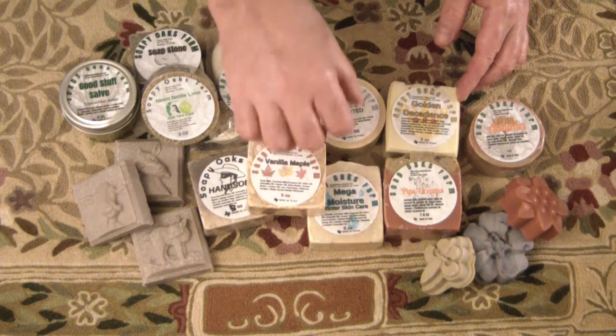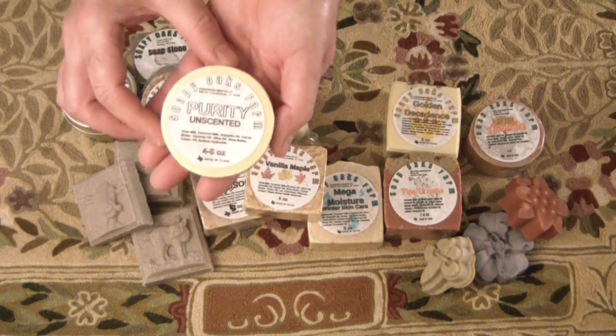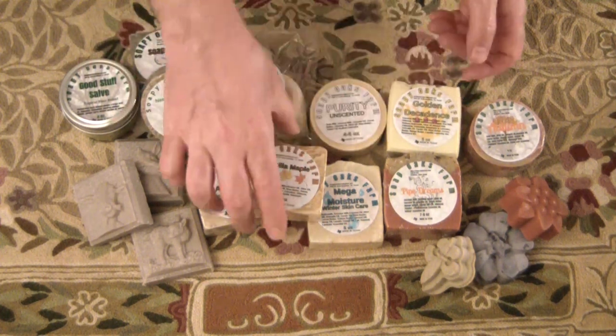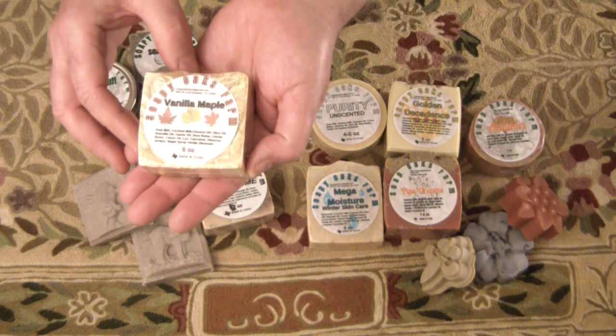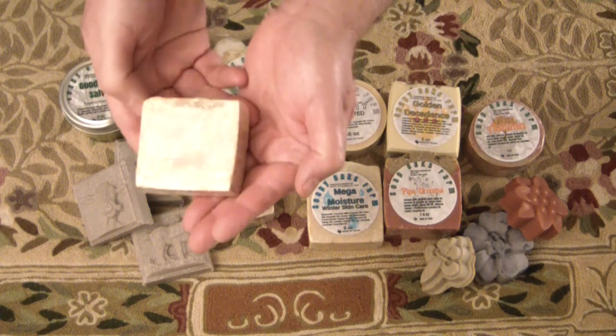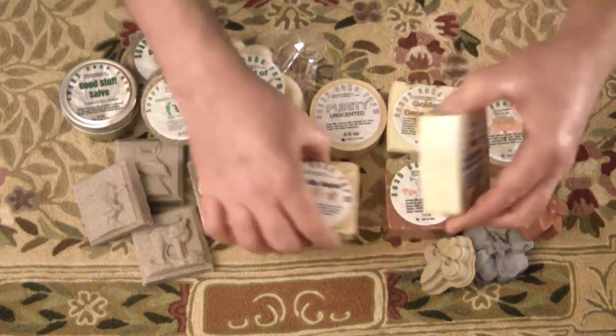Many of them are made with ingredients right here on the farm. My purity unscented soap is just goat's milk and coconut milk — very, very nice. Vanilla maple has a little bit of burnt butter in it and maple syrup, smells fantastic, and I really like the way the swirls came out — reminds me of fall leaves.